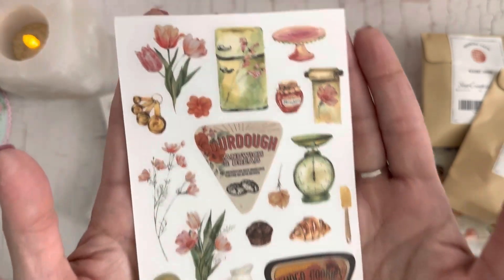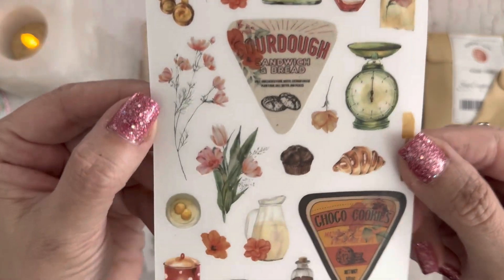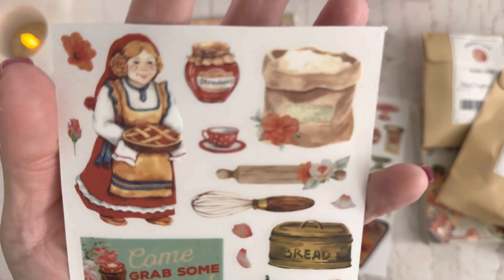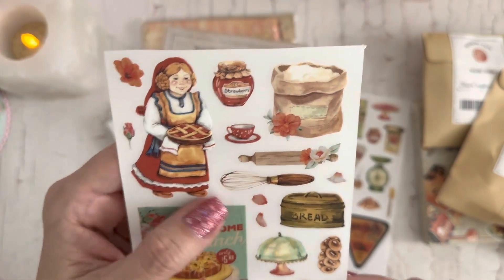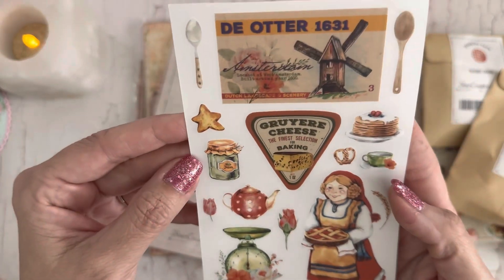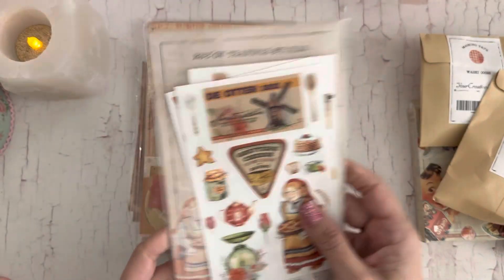These are adorable! I love that little pink cake stand and the fridge. Really cute little watercolor designs, and this one has a lid on it. That lady is baking her pie — strawberry jam, so cute! I love the scale, and there are pancakes too. Those are the rub-on transfers.